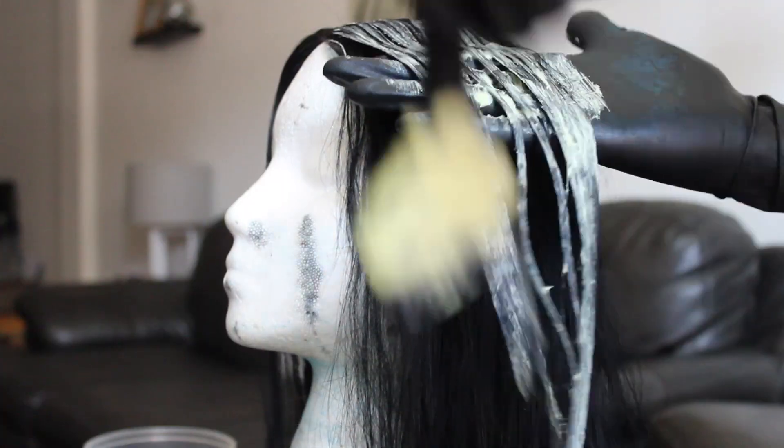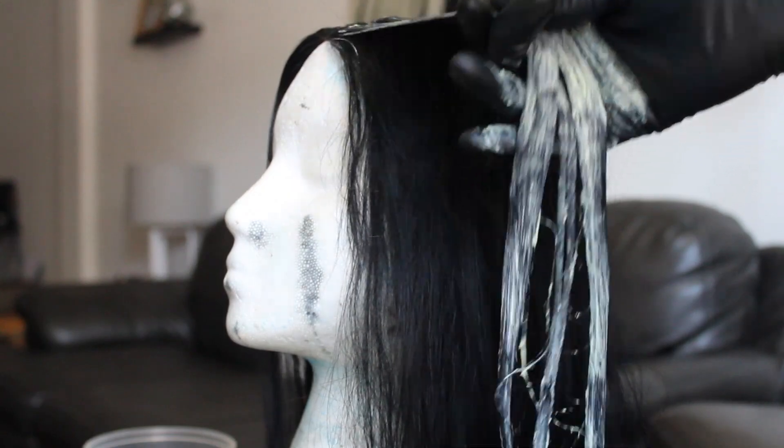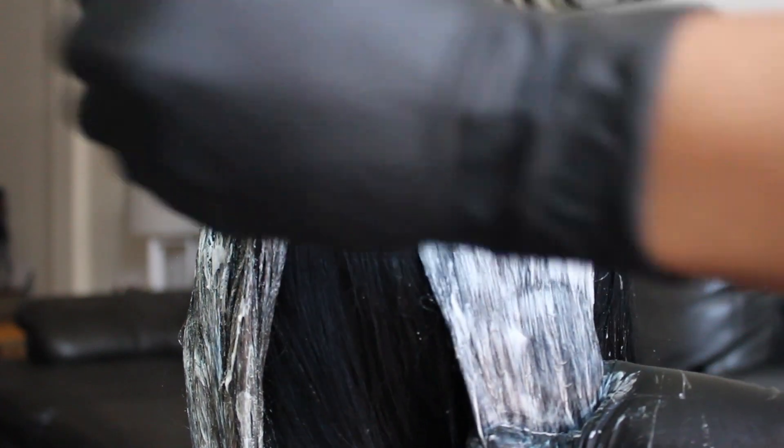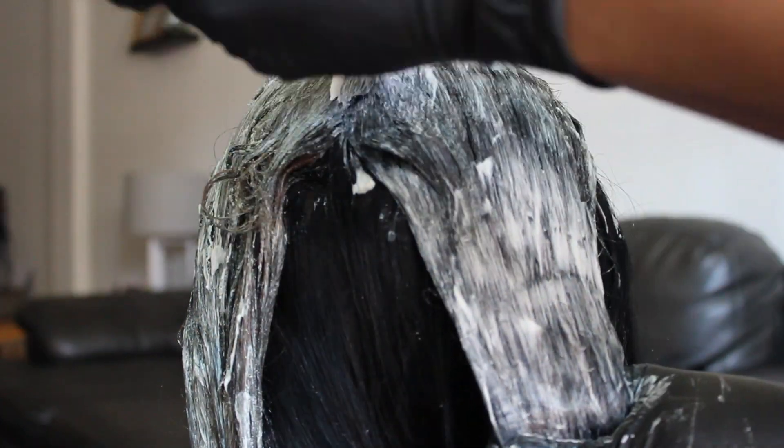The first time I did it, it didn't really lift as much as I wanted, so I tried to lift it again on the same exact day. After letting it sit through, I noticed that the hair was lifting — I was like, wow, yes, the hair is lifting to the blonde that I want. Perfect — now I can get the perfect blue that I wanted.